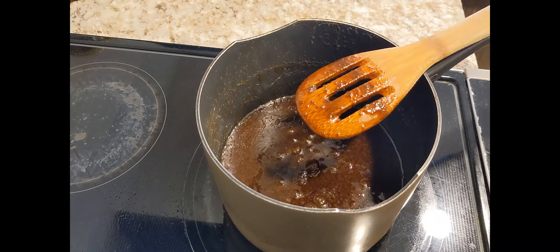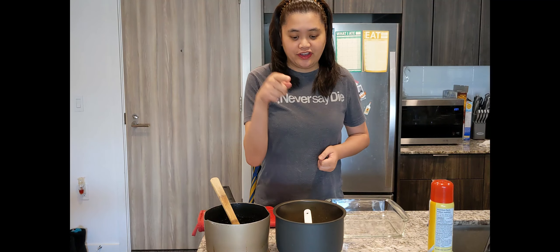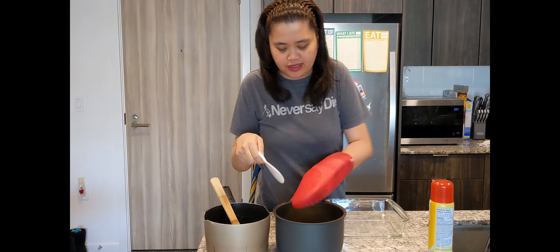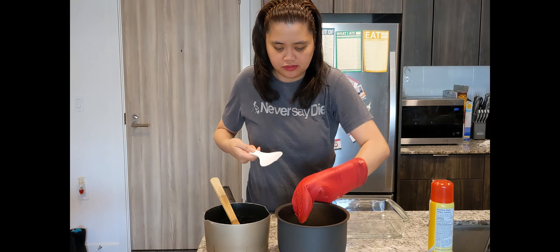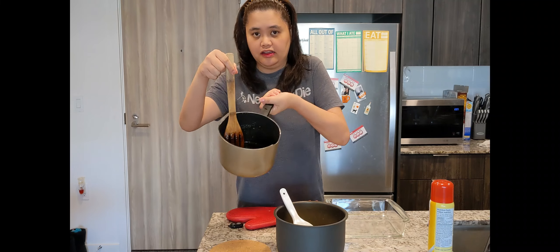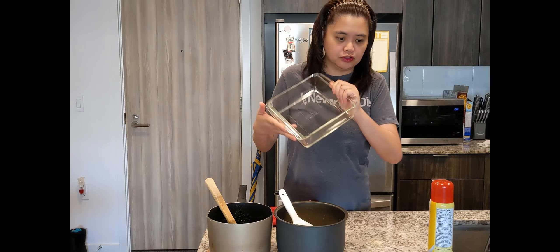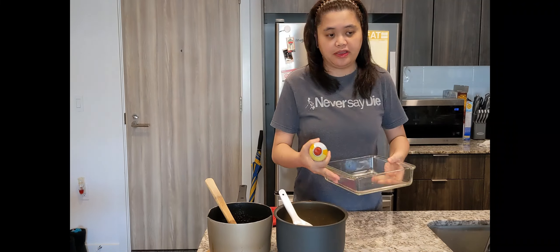We'll let it cool down and then after this, assemble and sell. The glutinous rice or sweet rice is done now. It's cooked. I let it cool down a little. Now I have a pan here and I'll spray it with palm spray so it won't be too sticky since we'll be baking it.